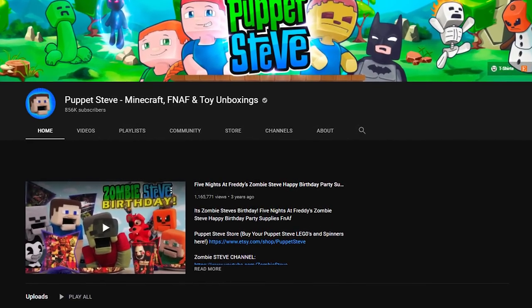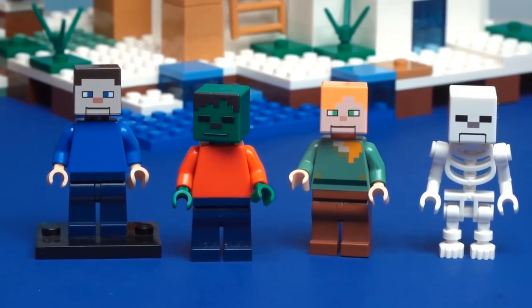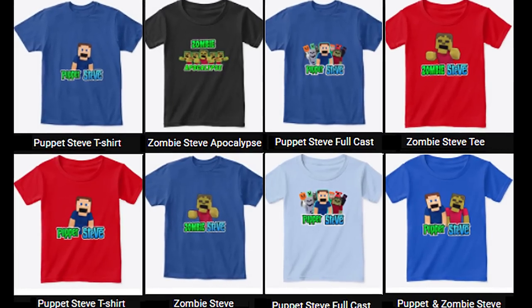Make sure you check out the links in our description to purchase Puppet Steve Legos and to check out our new line of Puppet Steve shirts.